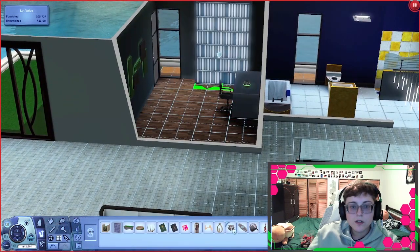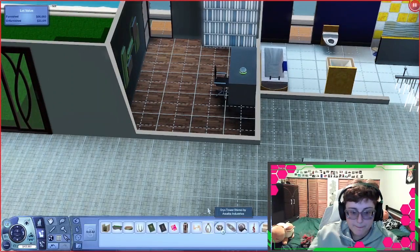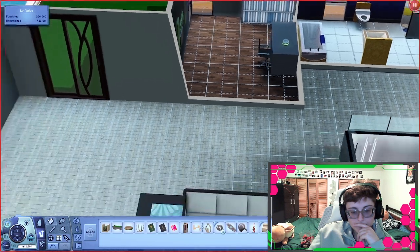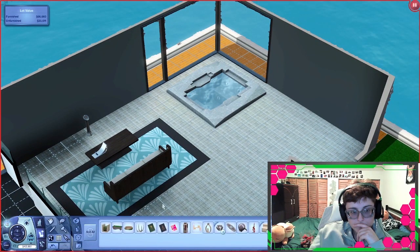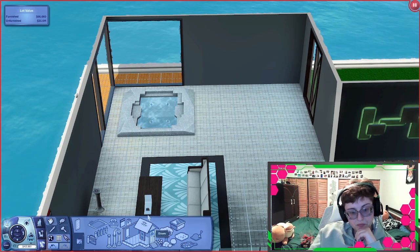Bookshelf — giant bookshelf here. There's a stereo right here, actually. Okay, and we need a way up, actually. I was thinking of just getting the escalator because it takes less space and it's convenient.